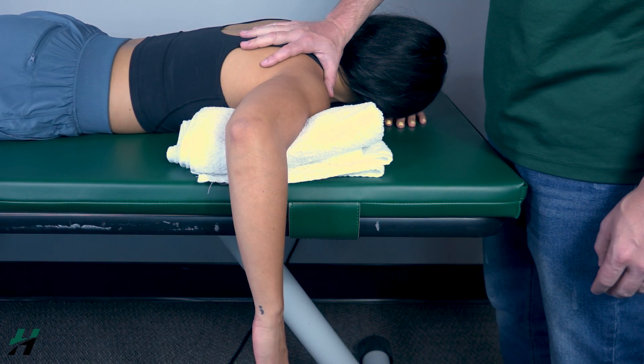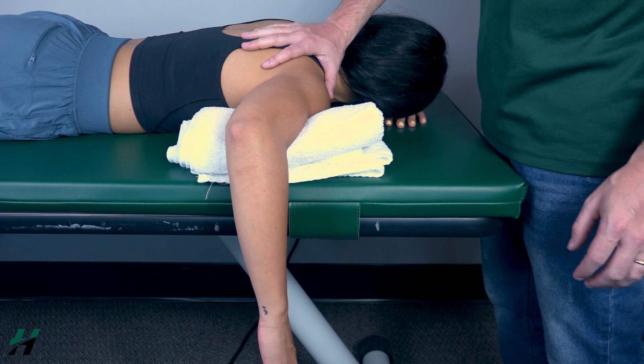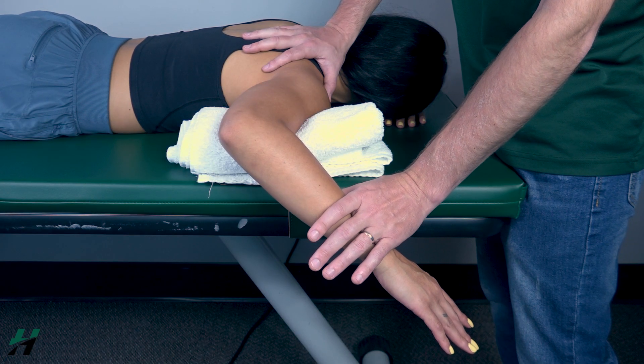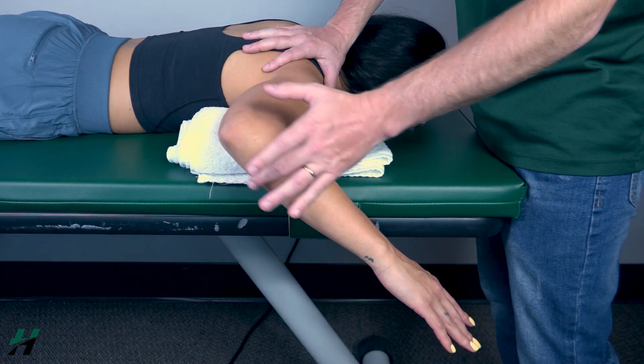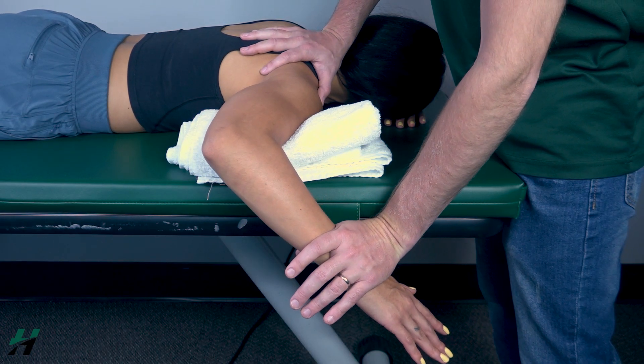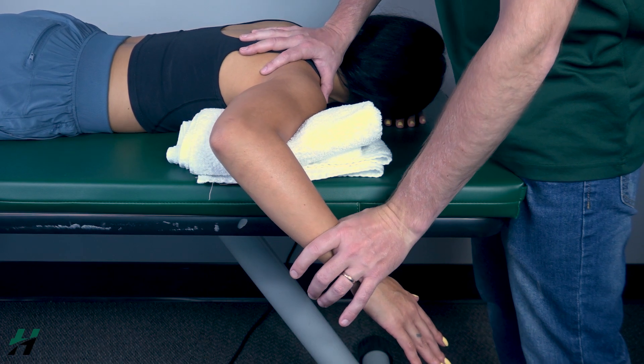I will now stabilize the scapula. Go ahead and do that motion about halfway, then I will apply resistance to the forearm. Note that I am crossing the elbow joint — this is one of a few exceptions where you will do this. Resist me — two, one — okay, let back down.